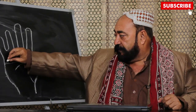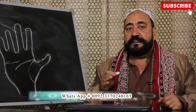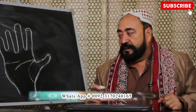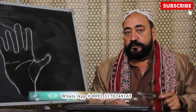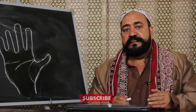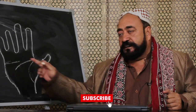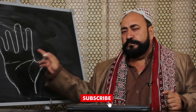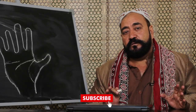اس کے بعد ایک لکیر بالکل سیدھی چلتی ہے جو دل کی لکیر سے تھوڑے فاصلے پر ہوتی ہے — ایسی شادی arrange marriage ہوتی ہے، جس میں خاندان والے یا گھر والے رشتہ طے کرتے ہیں۔ اس کی بہتر ہونے کی علامت یہ ہے کہ یہ لکیر بالکل صاف ہو، اس میں کوئی ٹوٹ پھوٹ نہ ہو۔